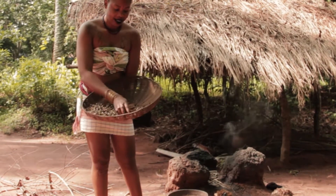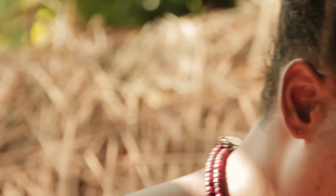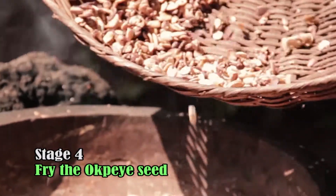This is nice. The next step now is to show you how to fry the okwe. This is okwe.